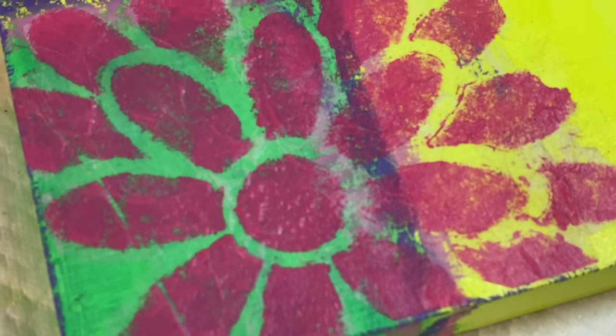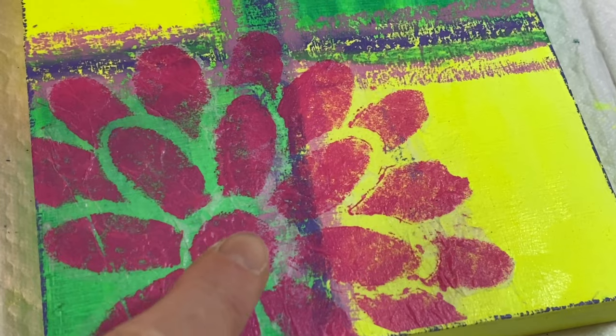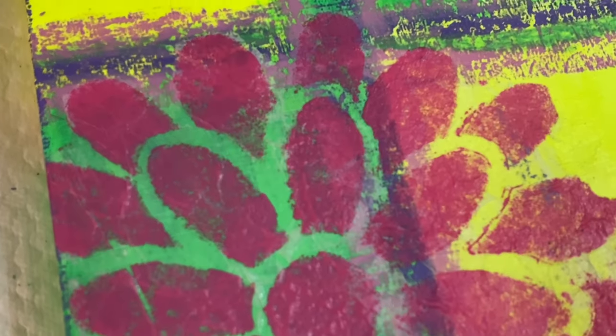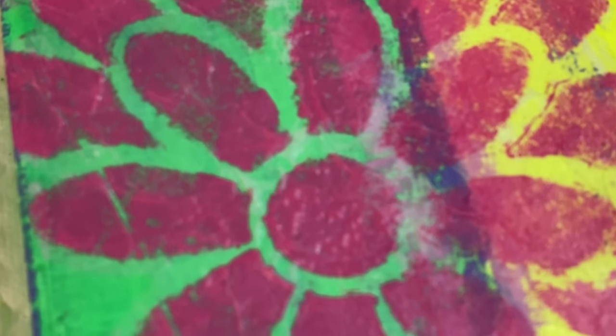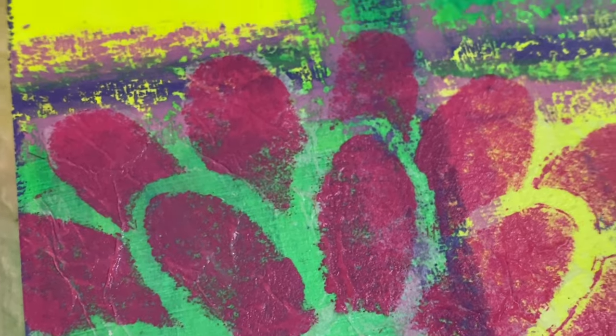It's dried and I'm going to show you a nice close-up here. In the middle of the flower you can see a little bit of the whiteness of the tissue, but for the most part a lot of the color and paint underneath comes through, so it looks more transparent. It's really cool — I love this, it's coming out so nicely.